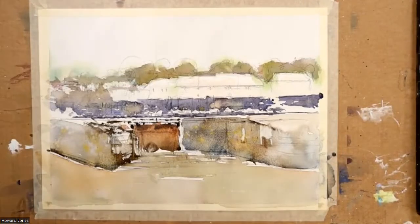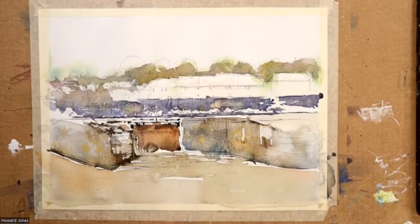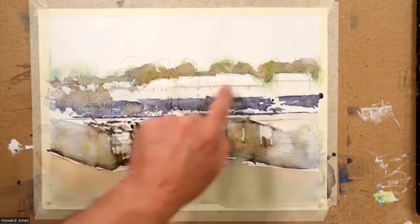Before I do anything about that — there's still a bit of wetness down there, which gives me more time to make the decision — I'm going to dry that off and we're going to go into the cottages.